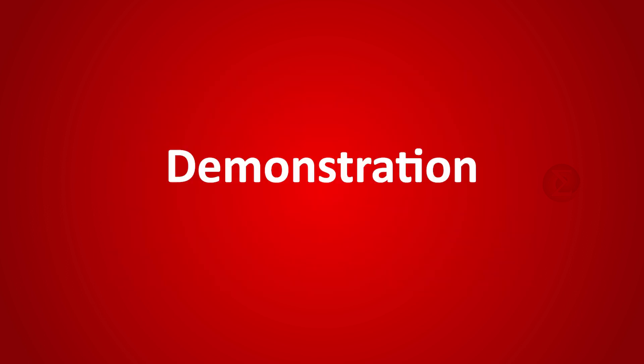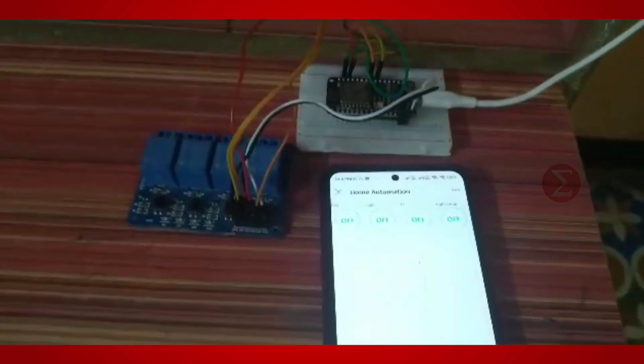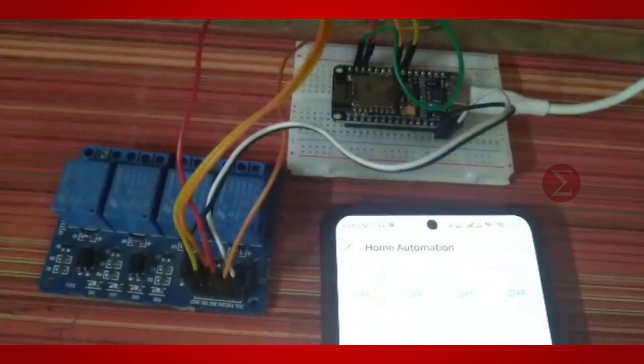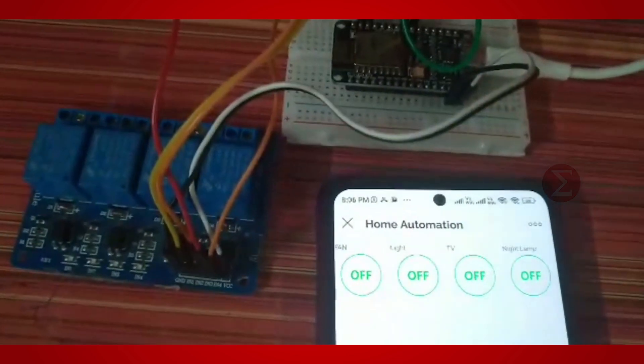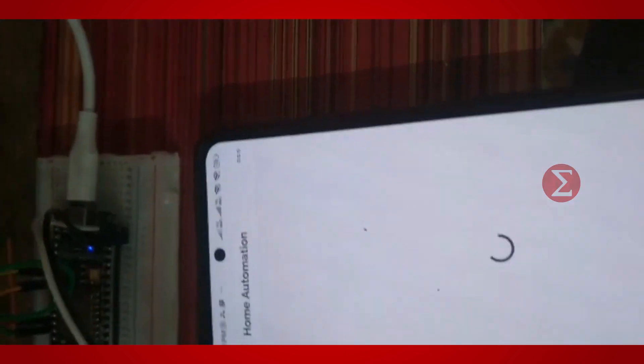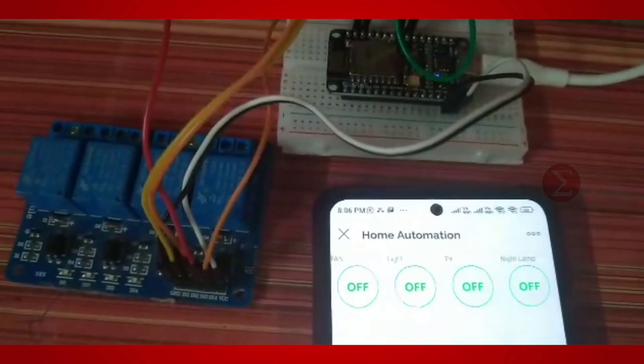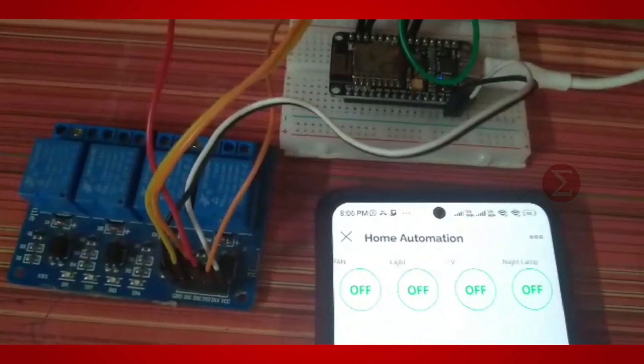Let us see the demonstration of this project. This is our setup. We have not connected any appliance with the relay, but if the relay turns on, that means the device turns on, and vice versa. We have now opened the BLYNK cloud on our mobile phone. You can see 4 appliances are connected here, and all are in the OFF state.